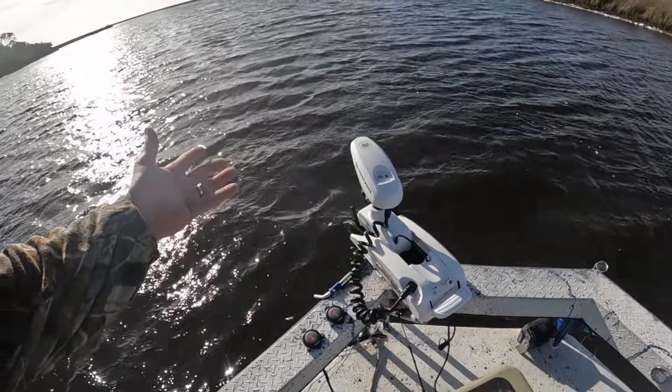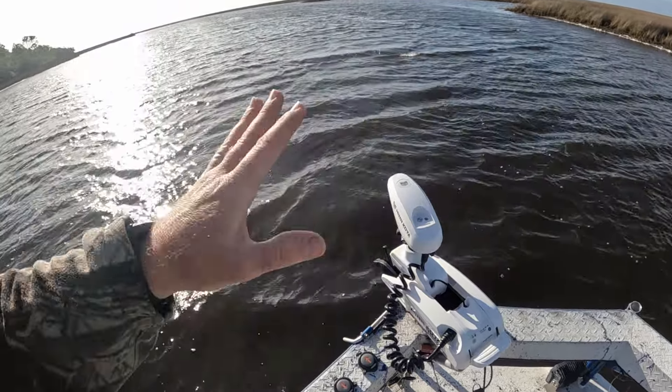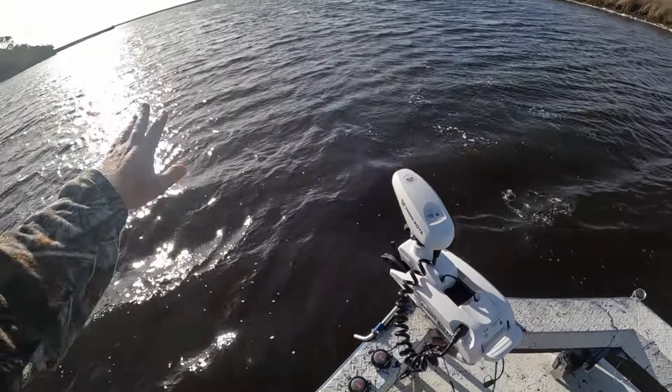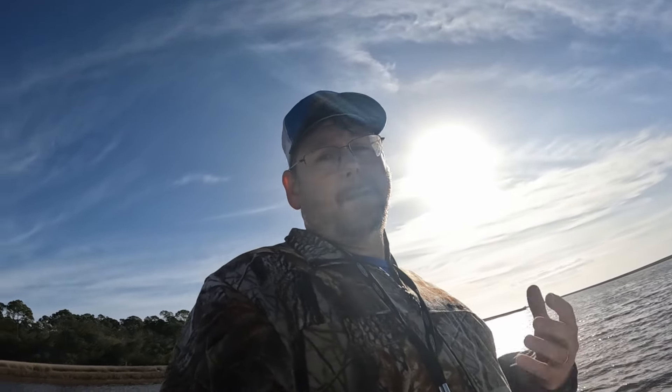Hands free — you cannot beat this. We've got a good strong 12 mile-per-hour southeast wind. It doesn't matter — it's compensating for that, keeping us right on this course. That way you can spend your time fishing instead of running the boat.